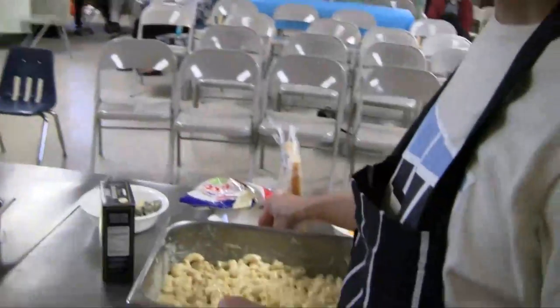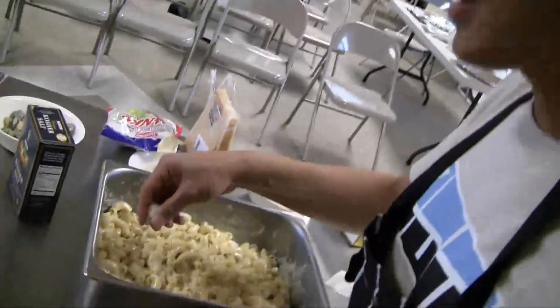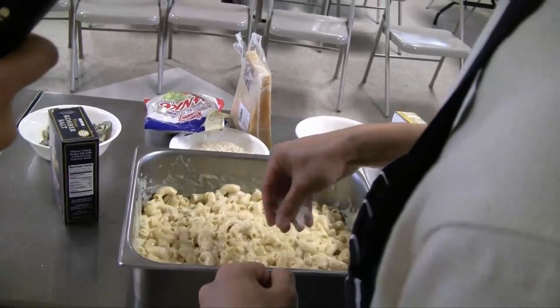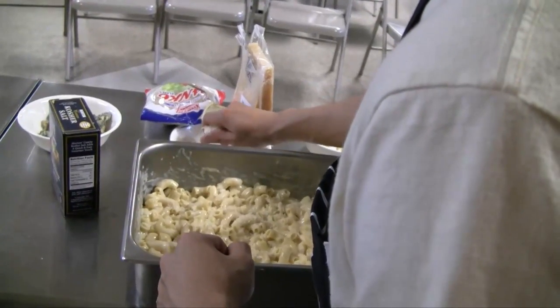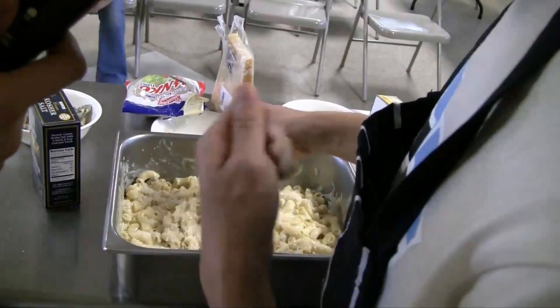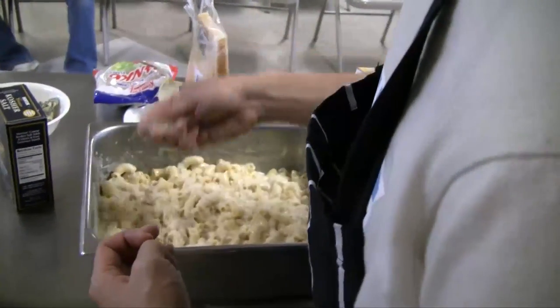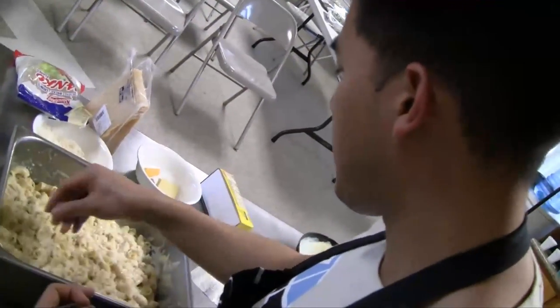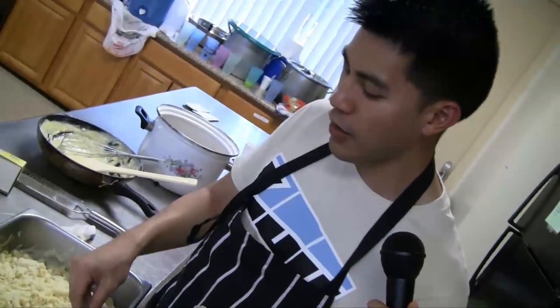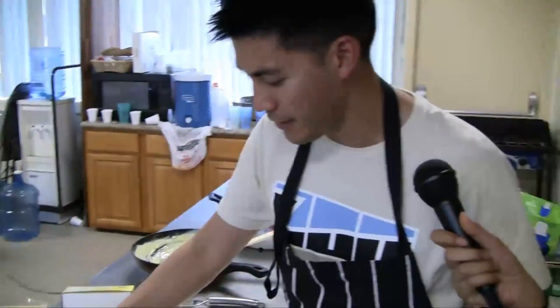Dan is about ready to top it off — what is it that you're topping it with? Panko crumbs. I changed my mind earlier — I said I would not do this until I boiled, but I'm afraid this is not going to cook fast enough so I'm going to add it now. Why panko and not regular bread crumbs? Regular bread crumbs don't have the jaggedness that panko has. We're going for a crunchy texture versus the very soft texture of mac and cheese. The contrast between crunchiness and creaminess is what I'm trying to achieve.